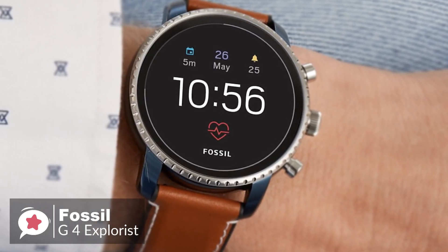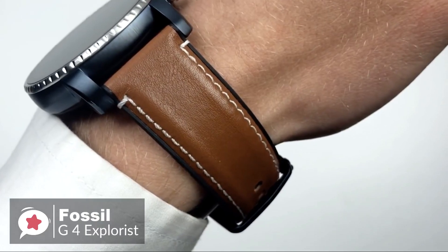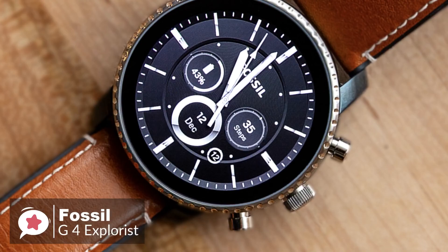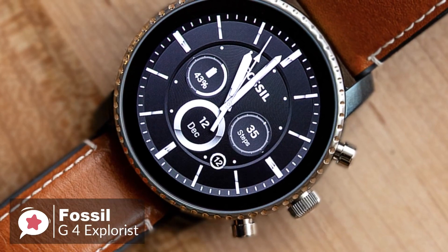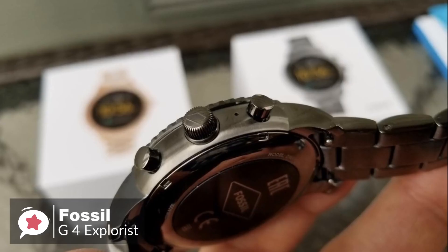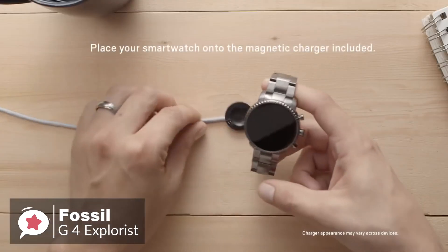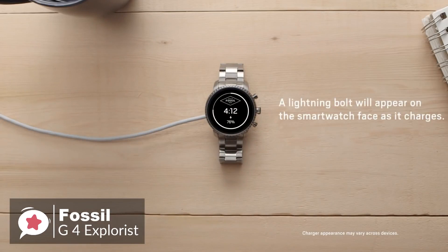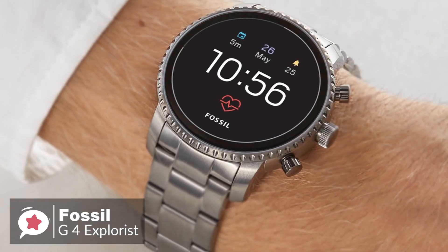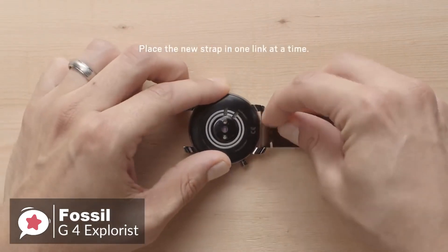What separates the Q Explorist from a mechanical wristwatch is its excellent 454x454 1.4-inch display. The OLED panel is pin-sharp, bright, and colorful. Despite measuring 45mm across, the smartwatch doesn't feel excessively bulky. Flip the watch over and you'll find the optical heart rate sensor, which protrudes slightly but not enough to cause discomfort, and it doubles up as a notch for securing the watch's magnetic wireless charger. The watch is available in five different colors with a variety of strap materials, and you can use any standard 22mm band.